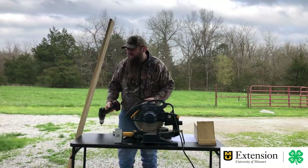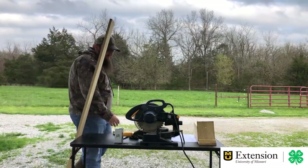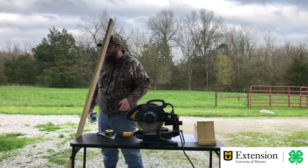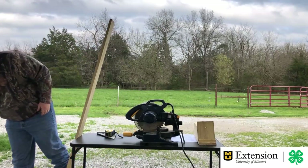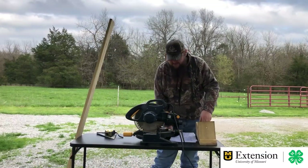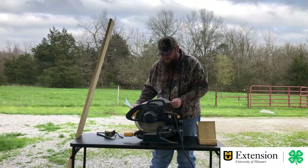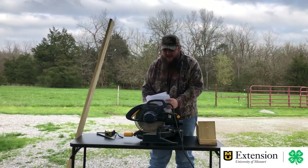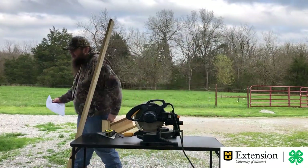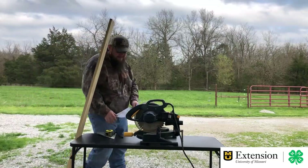I grew up doing woodworking with my parents and my grandpa, and made lots of different projects in 4-H. I think I took woodworking almost every year. I was a clover kid for three years and then a ten-year member, so I was in 4-H a lot of years and thoroughly enjoyed it. Now I get to be a 4-H specialist and help everybody else. A special thanks again to MDC for providing the plans for our birdhouse today.